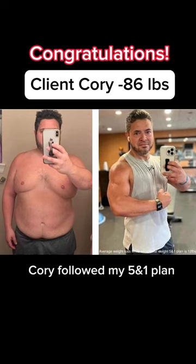Going to eat this, and hey, I also want to say congratulations to client Corey who is down 86 pounds on my five-in-one plan. We are so impressed with him.